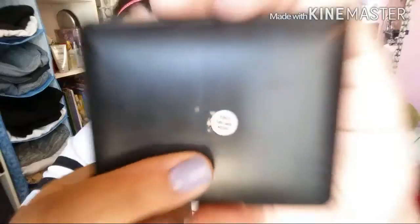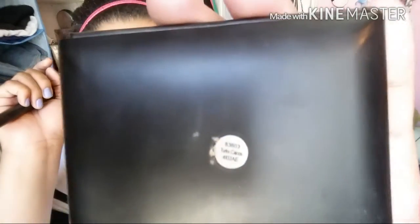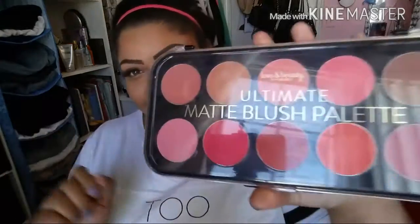Now I'm going in and doing some contouring! This is the elf contouring blush and bronzing powder in the color Turks and Caicos — if you've seen my other videos you know how obsessed I am with this contour powder. I pick up a lot on the brush and blend it out as I go, applying it to my cheeks, temples, and forehead.